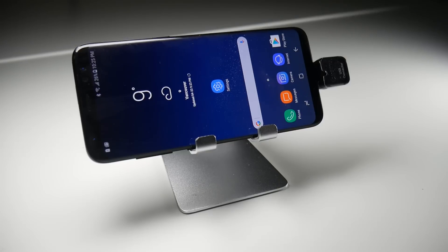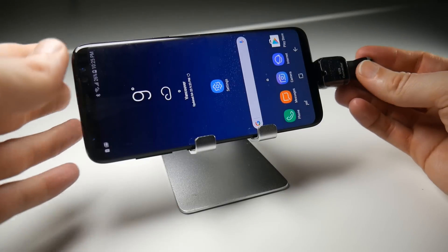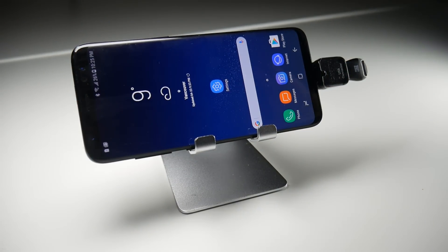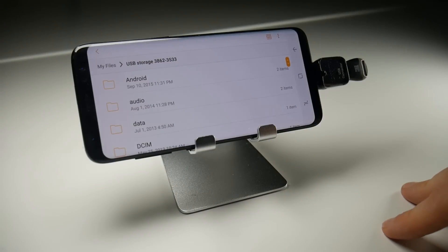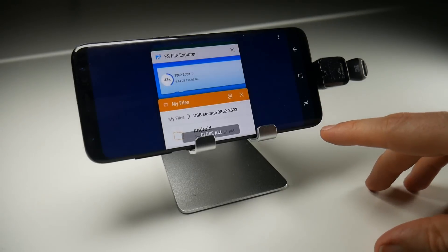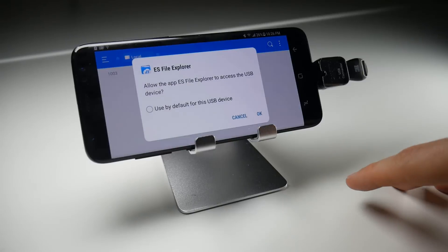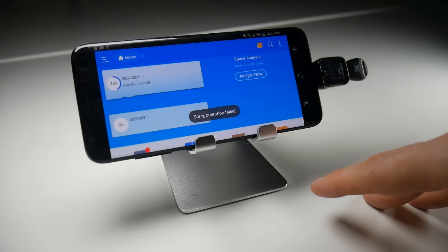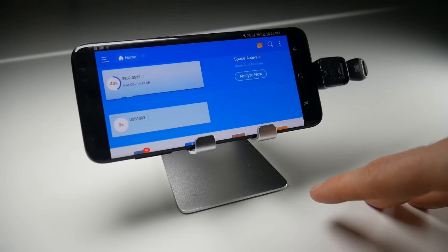Having that USB connector also allows you to expand your storage by using a thumb drive. If I plug this into the USB connector, what should happen is that I'll get a notification telling me I can connect to it and look at files on the thumb drive — and the notification is right here. That takes me to the file explorer within the Samsung applications. Weirdly, if I try the same thing with ES File Explorer, a third-party file explorer downloaded from Google Play, it doesn't seem to recognise the drive. So I'm wondering if there's a compatibility issue here with the USB connector and expandable storage on third-party applications — if anyone knows more about this, do let me know.